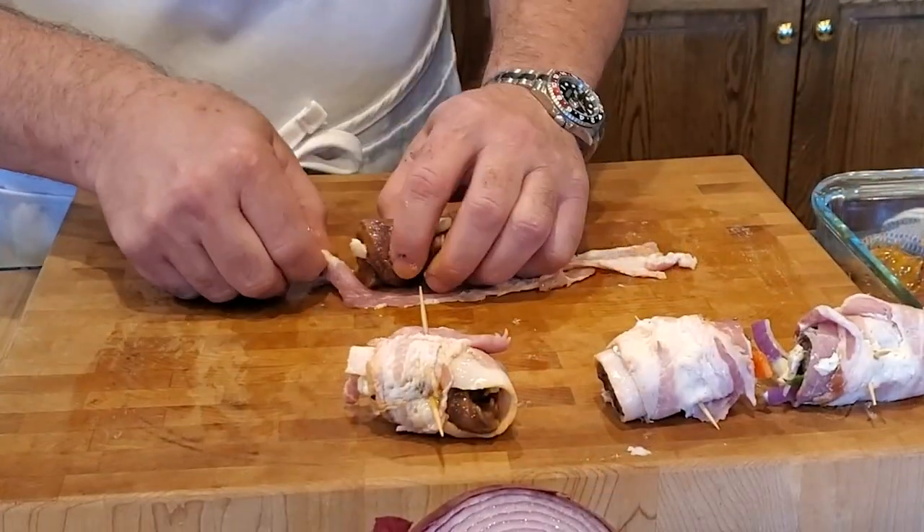Hey everybody, it's Bob Grusecki here today to bring you a short little video. We're in the kitchen today and we're going to talk about Goose Poppers. Stay with us, it's going to be fun.